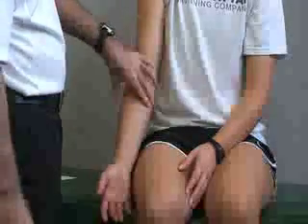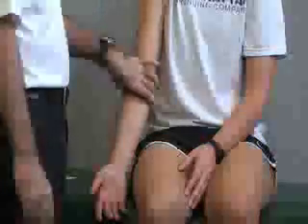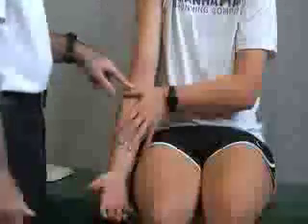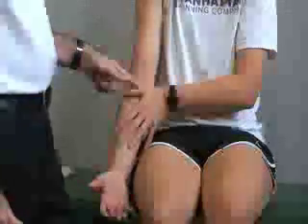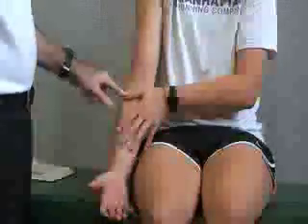We also have our wrist flexors group that we can palpate on the medial side, and those attach to the medial epicondyle. Next we're going to take a look at some of the muscles that attach here to the forearm by placing the thumb, the thenar eminence, across the medial epicondyle, going diagonally across the elbow.